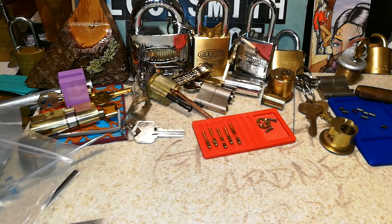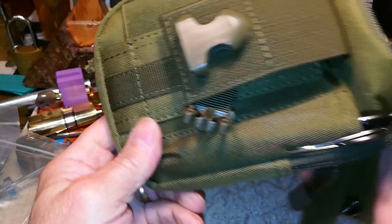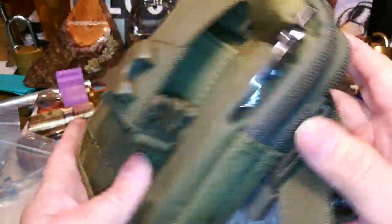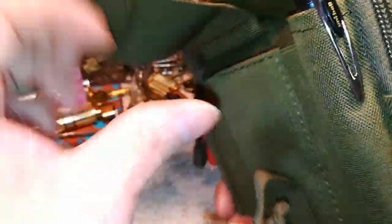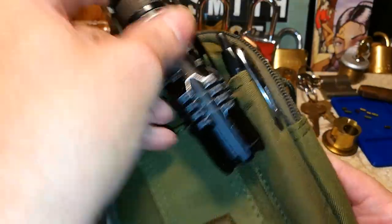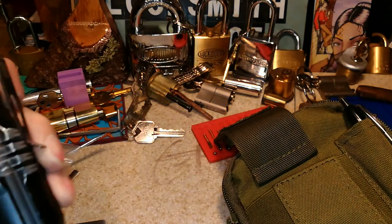Let me show you the one I carry. Normally my phone will go in there, my pen will go there. I've got other stuff in here I don't want to disclose. On the side here where the pen goes, I hook on my flashlight. This sucker's powerful!